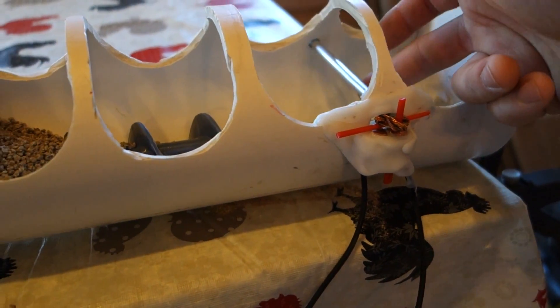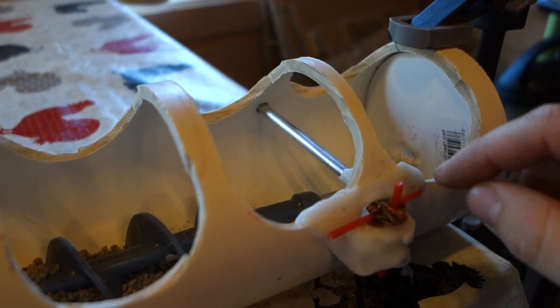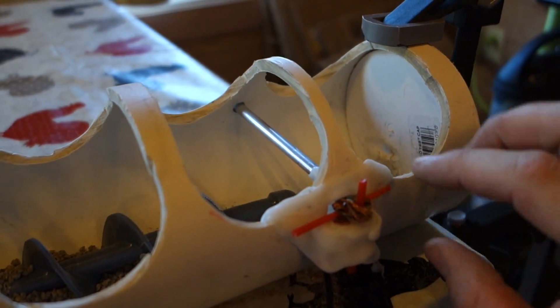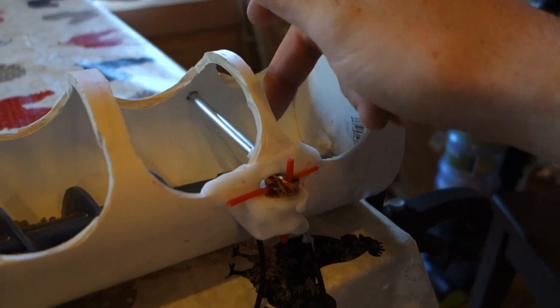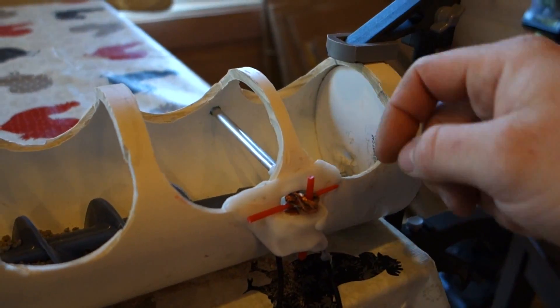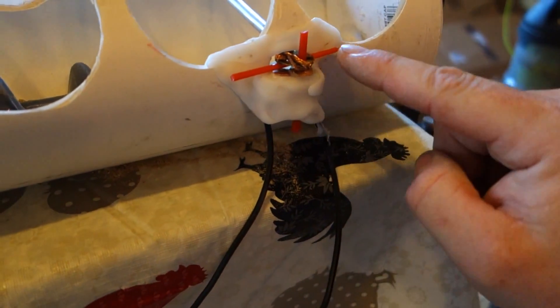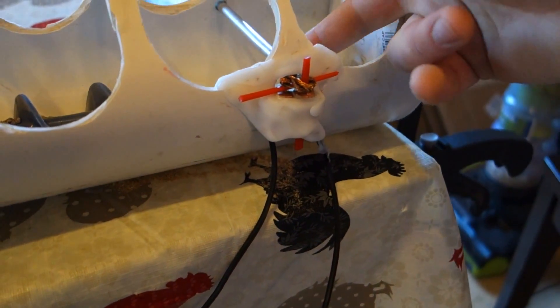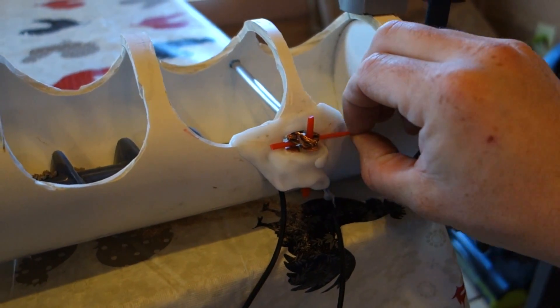This little contraption here is a switch that when the feed fills it up, it's going to turn it off. Right now I have it disconnected. Essentially what happens is the rod will be pressed down by gravity when the tube is empty, connecting the two wires, and then once it's full the feed will raise it and turn it off.